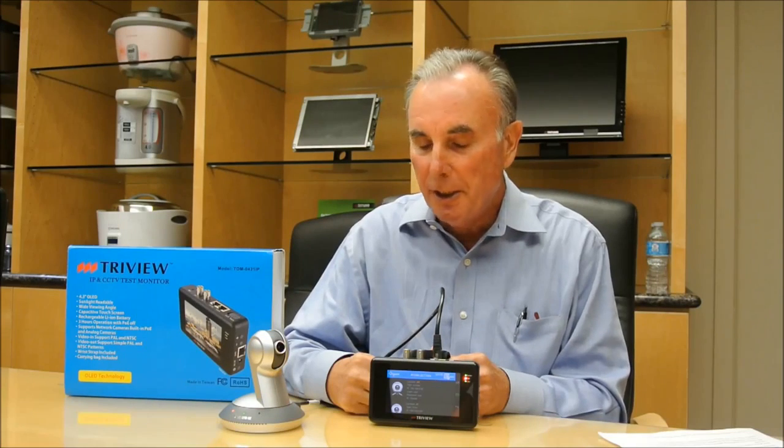Hello, I'm John Iozzi, sales manager with the Tone Company of America, and today I'm very pleased to introduce our very newest product: an IP camera test monitor.